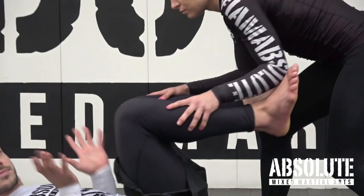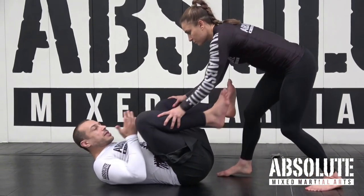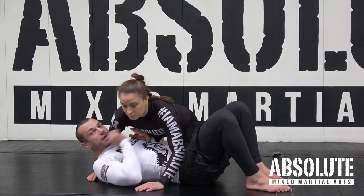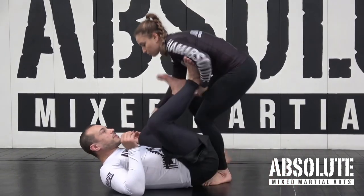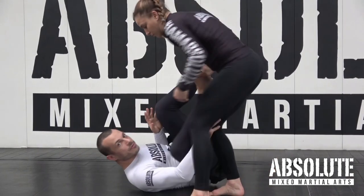Guard is anytime I'm on my back like this. If I never let Liv get past my legs — passing the guard means she gets past my legs and gets to side control — now she can submit me. It's basically impossible for Liv to submit me as long as my legs can stay in front and I can always use my legs to prevent her from getting past.